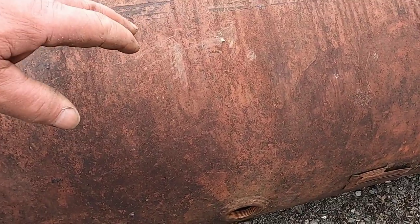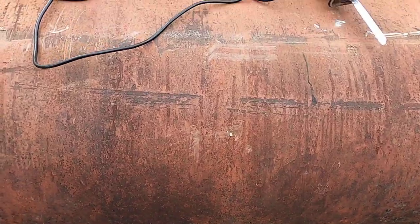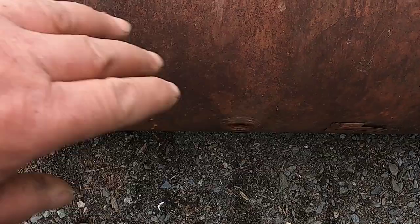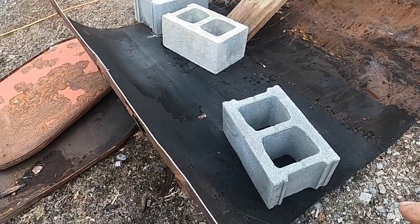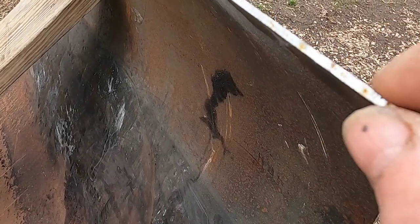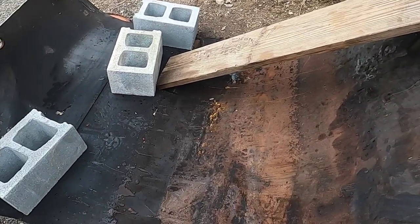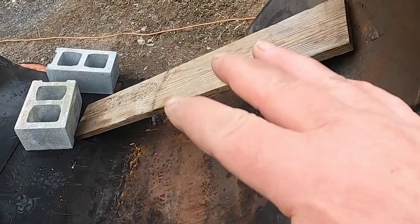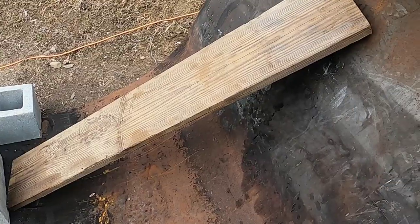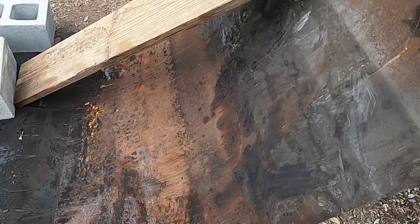Once I cut it lengthwise, what I'm worried about is stretching it out — I want to open it up this way, flatten it out, and lay it on that bed. This is what I have done so far: the ends are cut off and I started opening this up. This metal is pretty thick — a lot thicker than the 55-gallon drums, which makes sense because of what it was holding. I am having a tough time trying to straighten it out. I'm going to flip this over, put it on a longer board up on the trailer, and then drive over it a couple of times to see how flat I can get it.